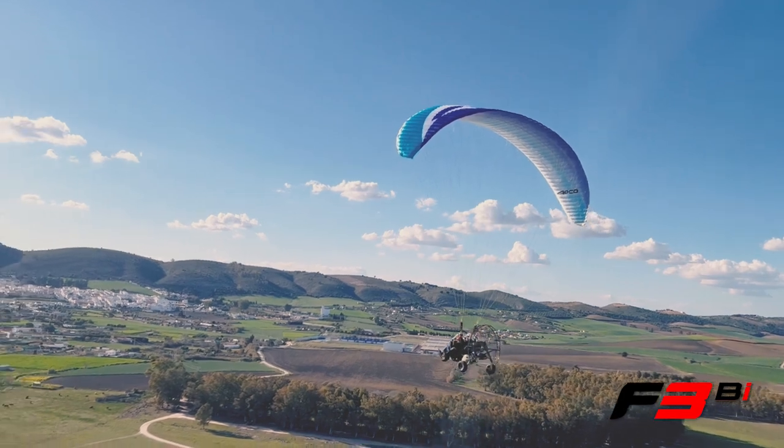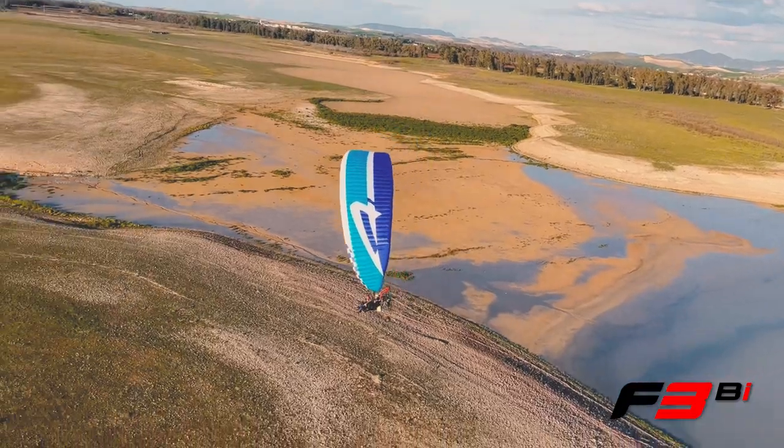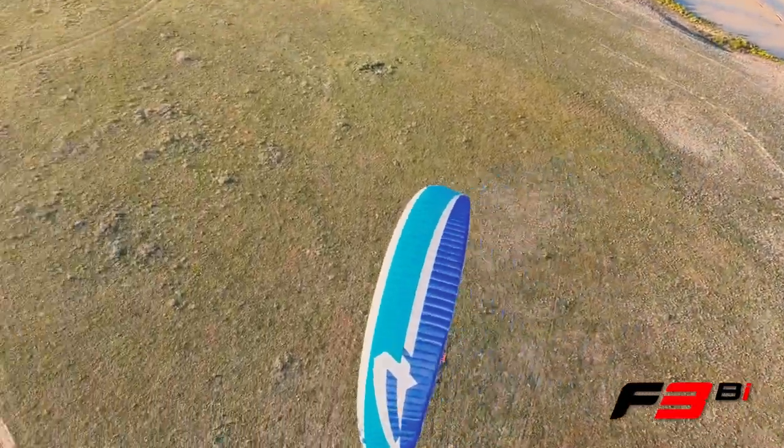The F3Bi is APCO's full reflex trike tandem wing, capable of satisfying anyone from professional tandem pilots to weekend pilots looking for family fun.